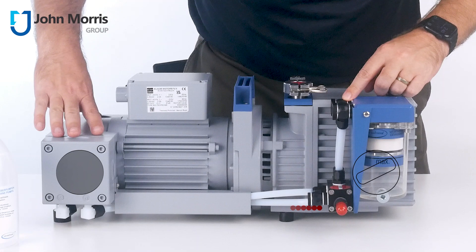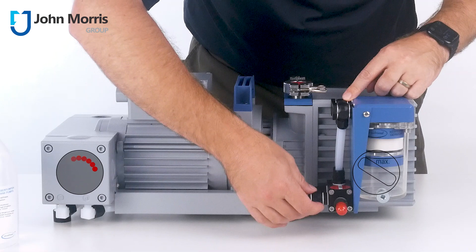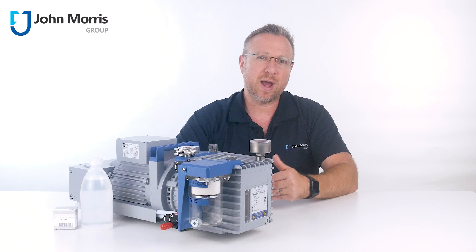You are going to have to pay a little bit more for this pump — roughly two to three times the price of a normal RVP — but this pump will extend the maintenance cycles by up to a factor of five and reduce your oil changes by up to 90 percent depending upon your application.